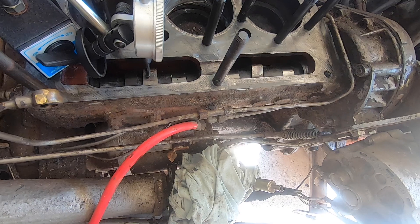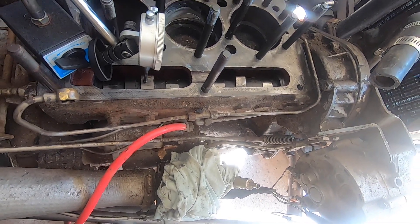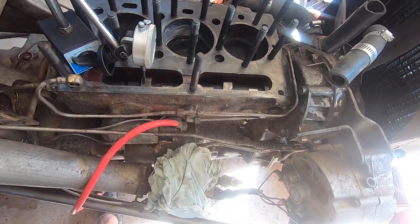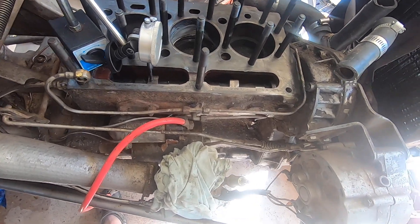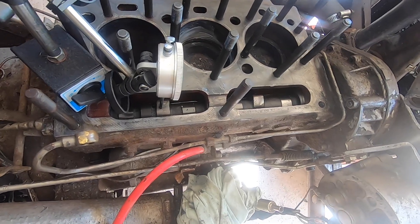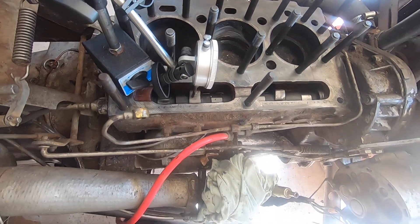Maybe it doesn't have the correct grind on it. I don't have a lot of experience with internal engines, but I have read that if you have a weird cam grind it can cause a lot of overheating. So it's a shot in the dark, but I'm going to try that.